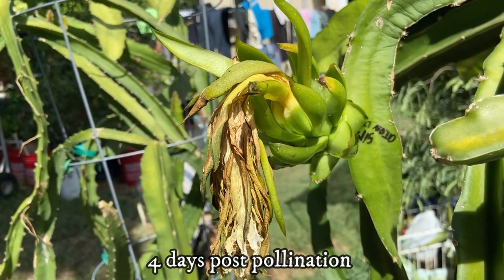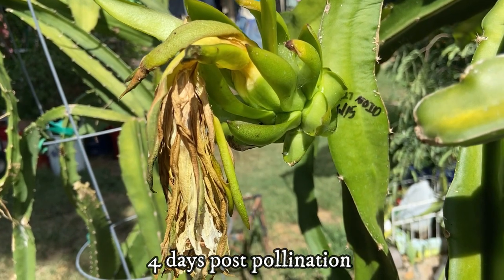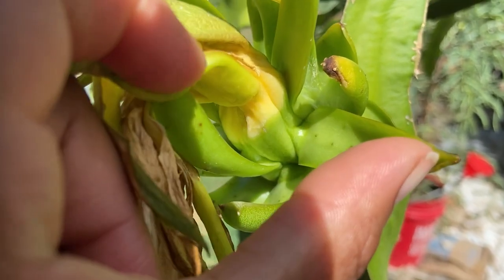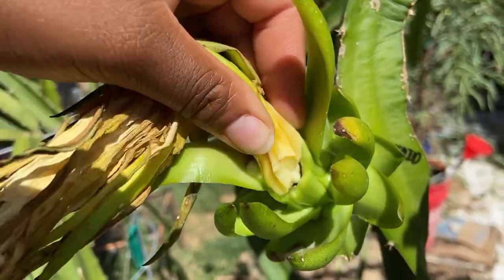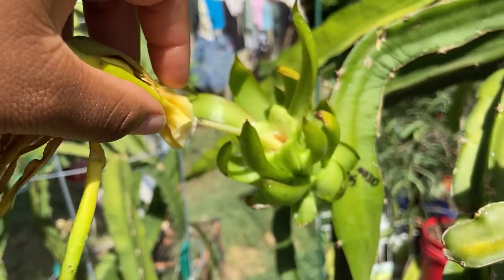I checked one of the Edgar's babies which had some separation between the fruit and flower after it had bloomed four days ago. The flower is yellow and the fruit is green, and the flower is already separating. I removed the flower from the fruit. The stigma would remain and dry off — you'd want to remove the flower to prevent rot and infection.